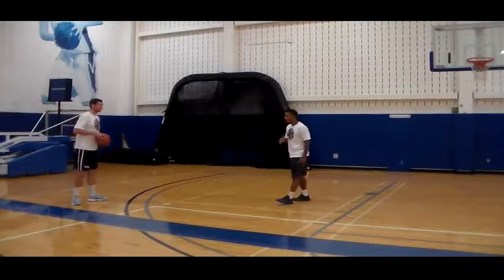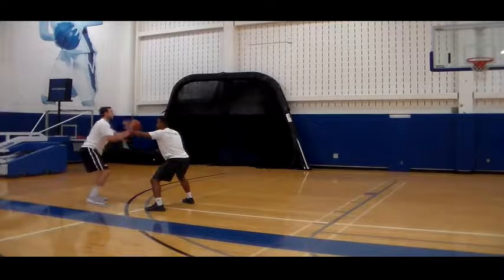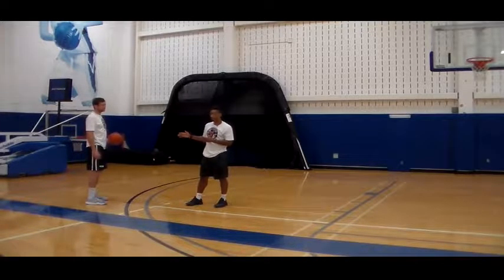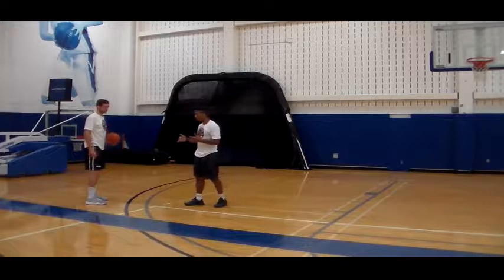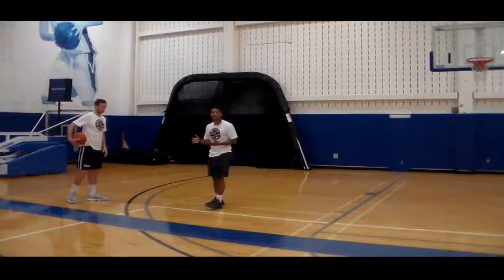I'm already here, my man has the ball and I've already closed out. I'm in my stance and I'm mirroring the basketball. So when my man starts to dribble and he wants to move, I want to kick-push to stay with him — and that's how we slide.